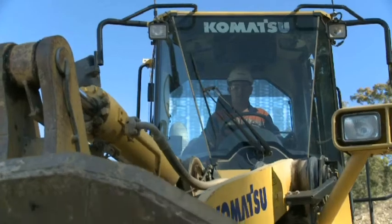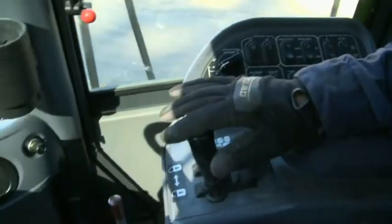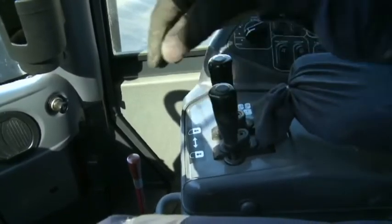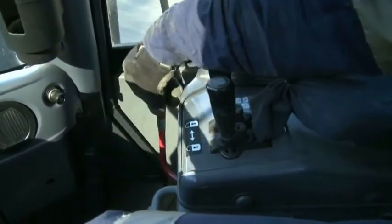You can make sure of this after the engine is turned off by turning the key switch to the on position and moving the control levers with full strokes. This ensures that the bucket is settled. Then lock the control levers.